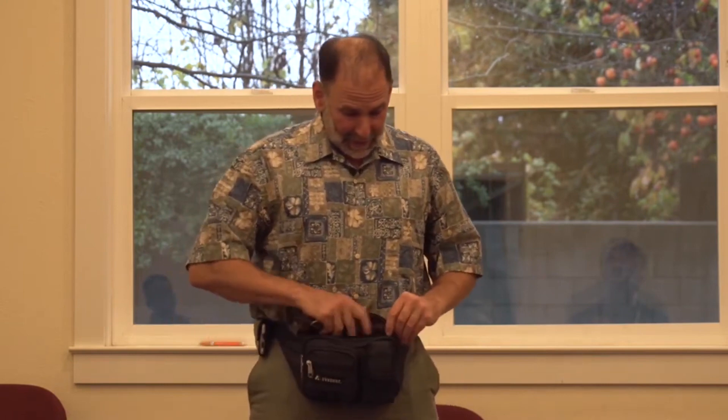Prong collars look pretty mean. They're not when they're properly fitted and properly used. I'm gonna break out a prong collar — do not be alarmed. It looks like a medieval torture device.